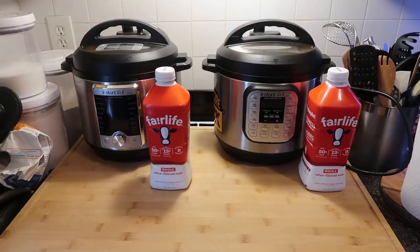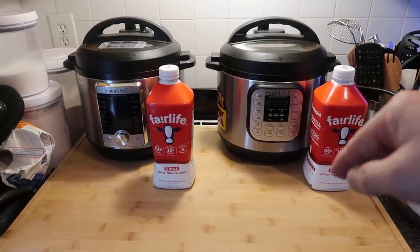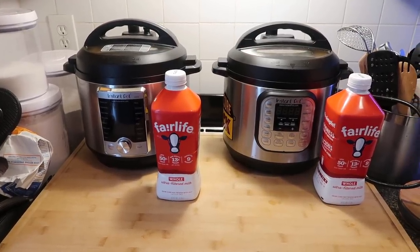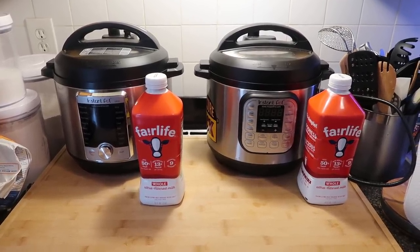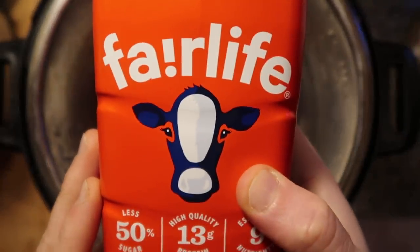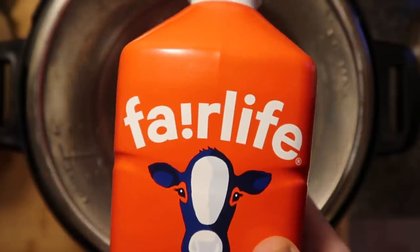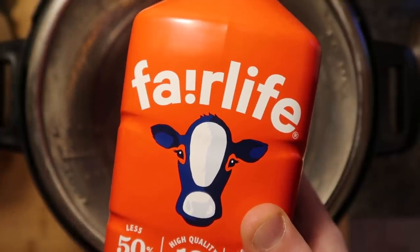Right to the Instant Pot. We're going to make one batch in the Duo — that's going to be regular unstrained yogurt, which is a creamier yogurt. And in my Ultra, I am going to do a strained yogurt, also called Greek yogurt, where all the whey comes out and it's a lot thicker. Both of these things are going to be super easy. They just require a little bit of ultra pasteurized milk and a little bit of yogurt to start it.